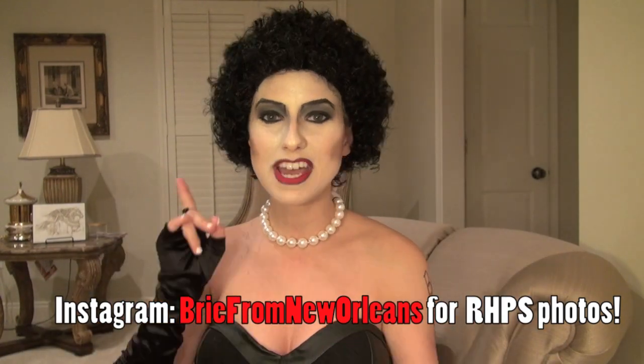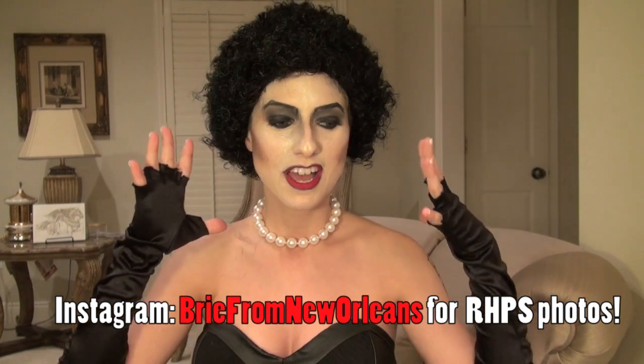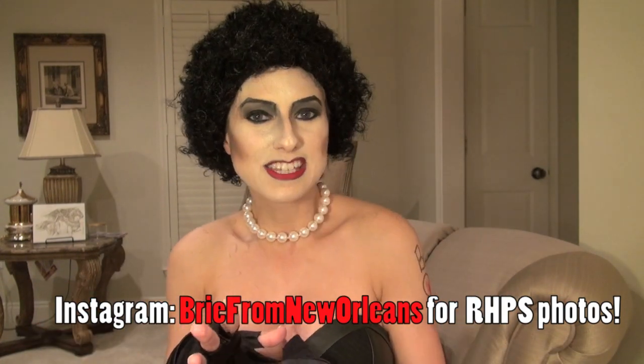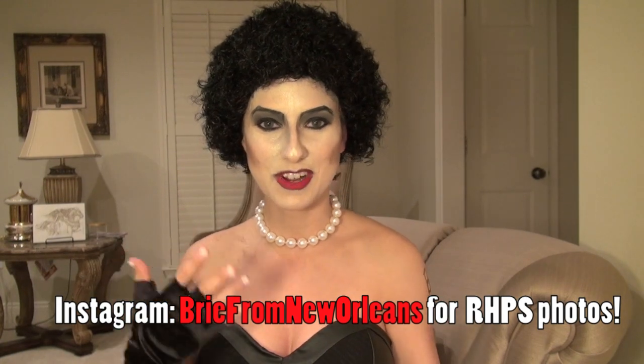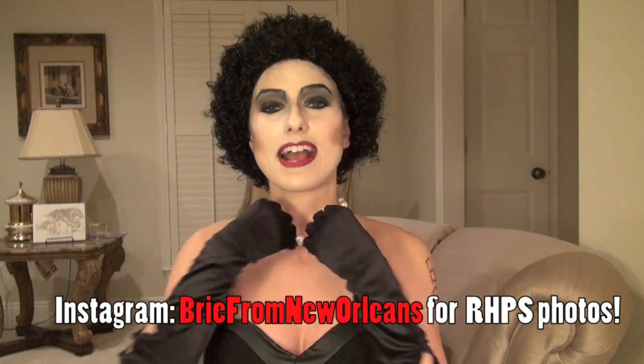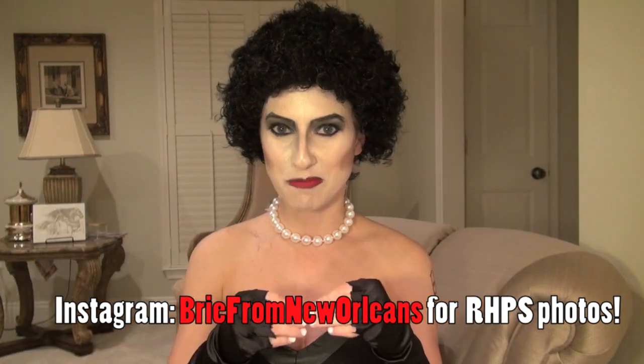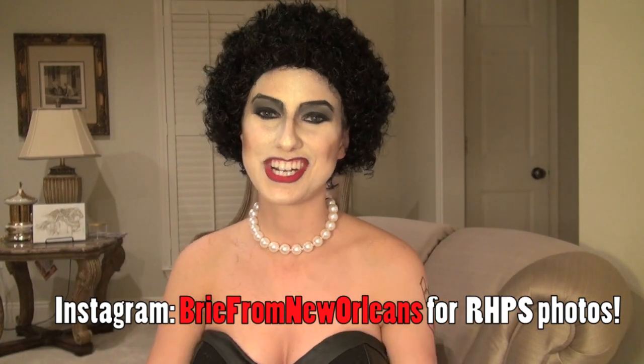I changed my wig, costume, everything this year. I wanted it to be super original and kind of different, so I added some leather textures into it. The gloves have a little bit of bows on them, and then my necklace in the back has a little bit of bow. So we're incorporating Rocky Horror with a little bit of Brie, and that was the whole point of what I'm doing this year.